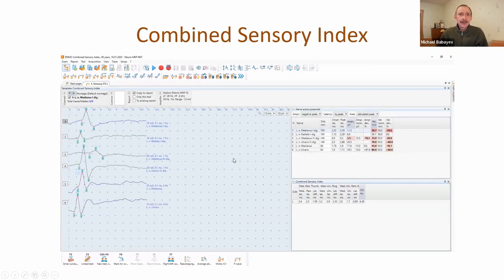Combined sensory index is not an additional technique, but an additional test template in sensory conduction velocity. This template is useful for carpal tunnel syndrome. It is necessary to record six traces from different nerves - medianus, radialis, and ulnaris - and then calculate three differences: for example, medianus-radialis thumb difference, and so on. The sum of these three differences is the combined sensory index. In normal subjects, it should be lower than 0.9 milliseconds.